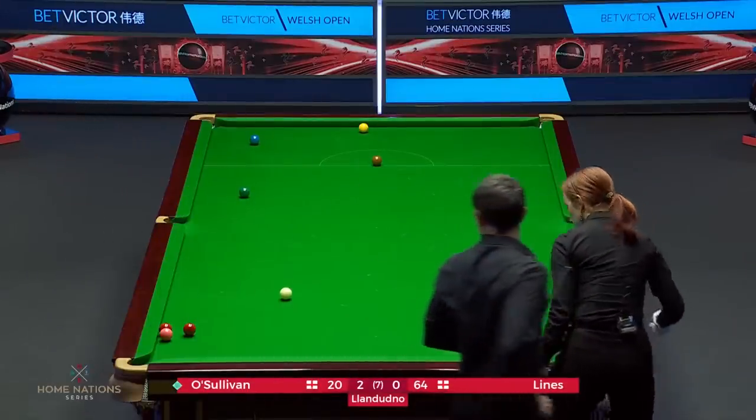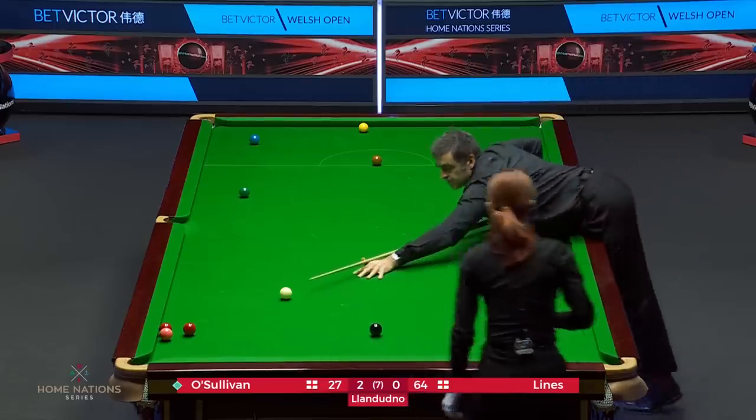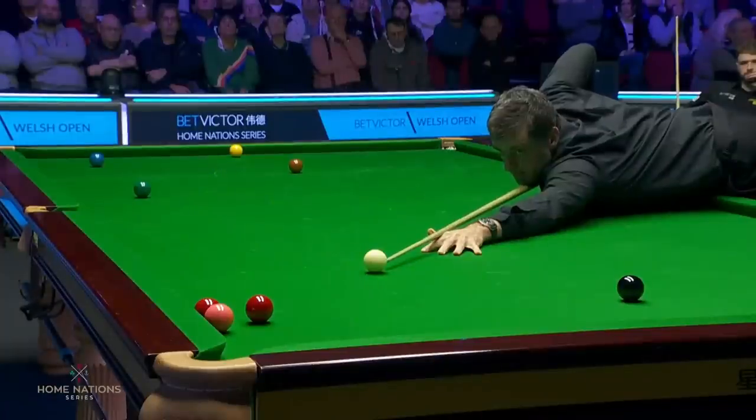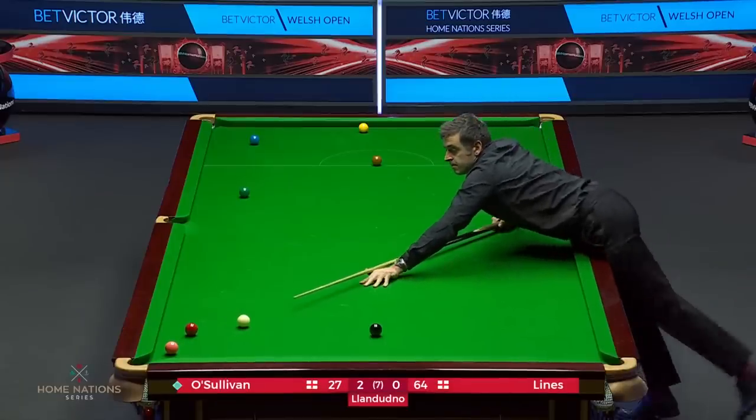Oh, that looks pretty good. You could pot this red, just brush off the red close to the pink and bring the pink into play here. Lovely shot. Played perfectly.